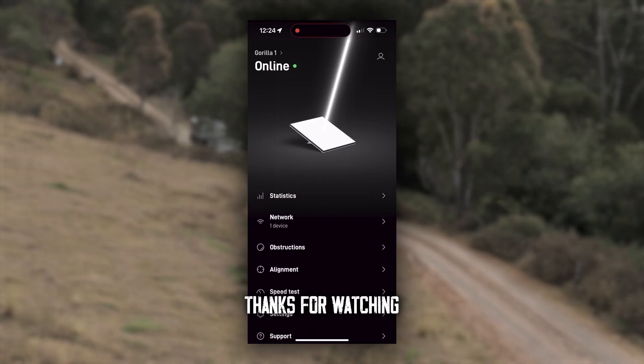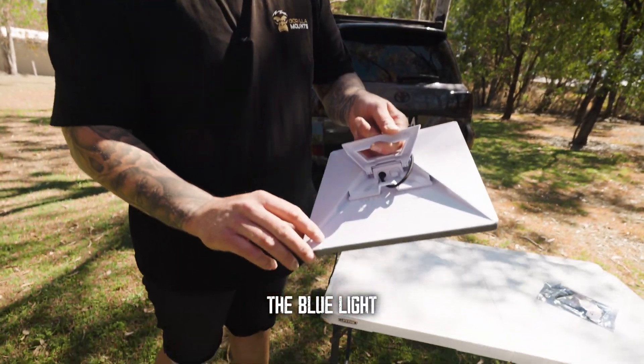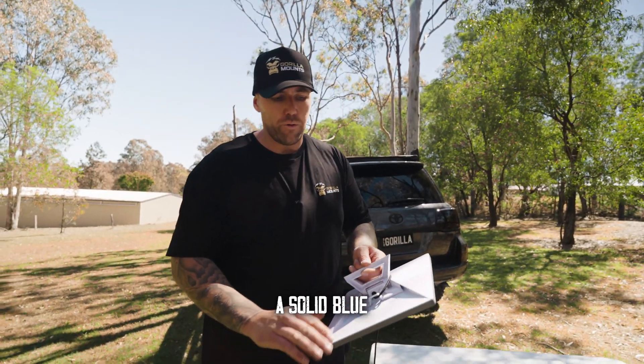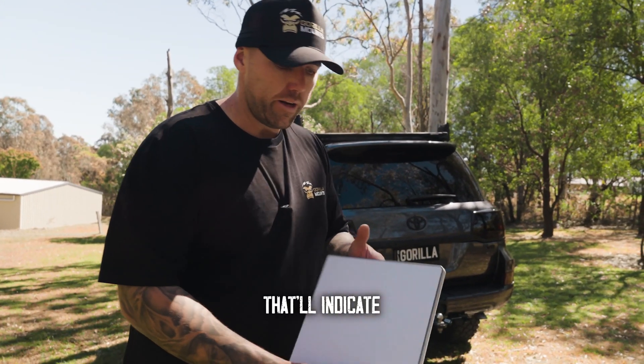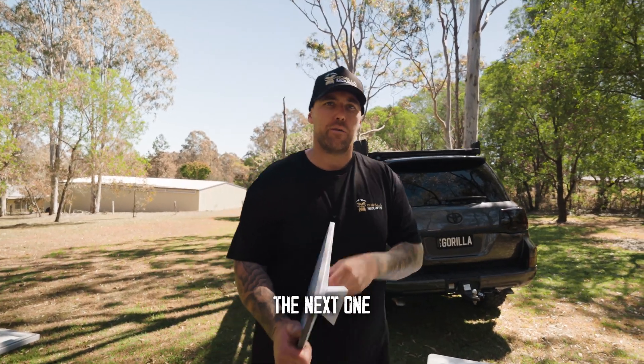I hope this video helps. Thanks for watching. Just make sure you have the blue light on the bottom corner of the unit — it'll be solid blue, so make sure that is lit up once you've got it powered up. That'll indicate that the panel is working. I hope this video was helpful — see you on the next one, thank you.